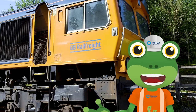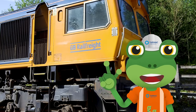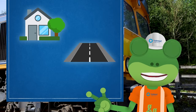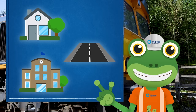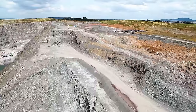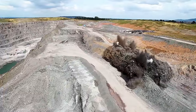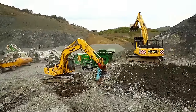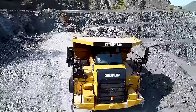This freight train works really hard, taking special stone all over the country. This stone is used to build houses, roads, and even schools. First, the stone has to be blasted from the ground. Big trucks like excavators and dump trucks work together to move this stone around.